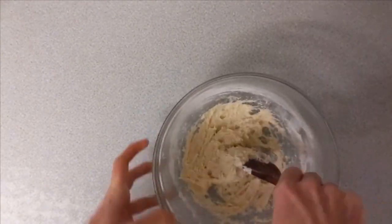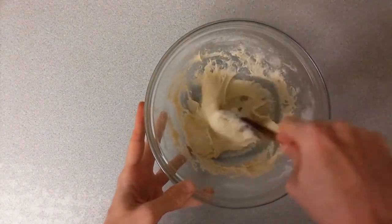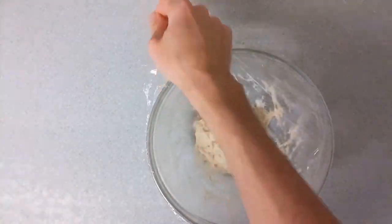It will still be a little bit sticky here but that's okay. This is the kind of texture we're looking for — you can see it's a lot smoother, far more elastic, but still quite sticky. So we're just going to cover this with cling film and then put it in a warm place. I used my airing cupboard for about 2 hours to prove.